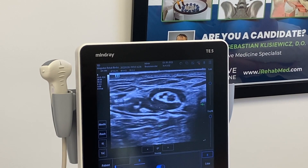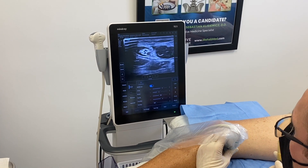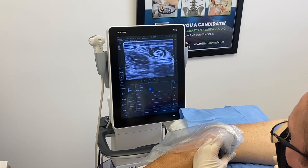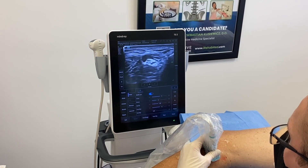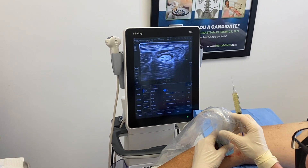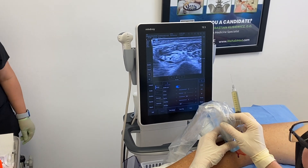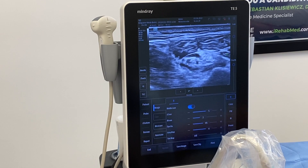The nerve is nicely released right in the middle. I'm going to scan the nerve to see where it is still compressed. Here it is, nicely encircled by a halo of the PRP. I'm going to go down towards the knee and see what it's doing there — and here we're going to decompress it a little bit more towards the knee, putting some PRP around that nerve.